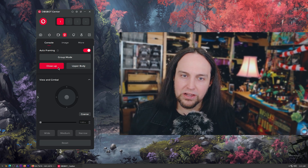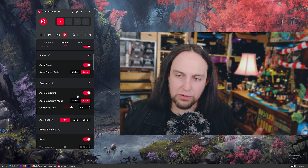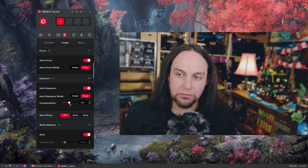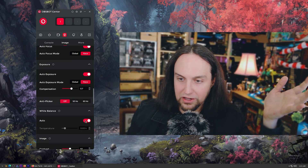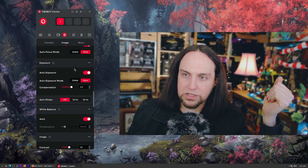I'll keep auto framing on with upper body. Click on image and we have all of our image settings. I've got autofocus turned on with face detection, auto exposure turned on with a little bit of exposure compensation — I've got it cranked up to 0.7 because on zero it feels a little too dark in this room. That adds a little bit of gain and noise to the shot. I've got white balance on auto and it looks all right. Down here are all the image settings — you can pull down the contrast, crank up saturation, sharpness, hue controls, everything.